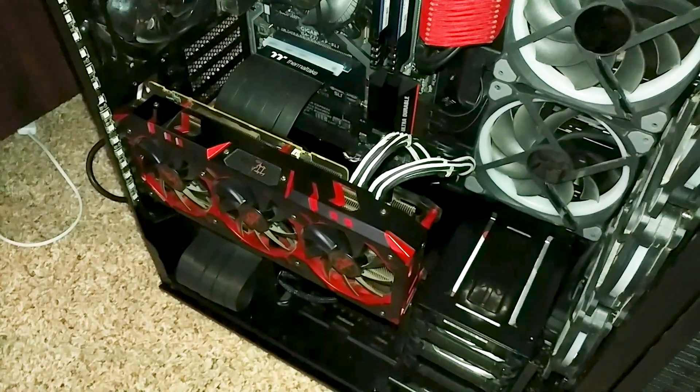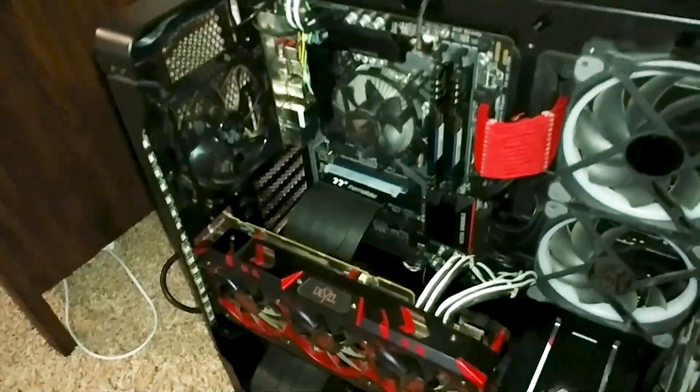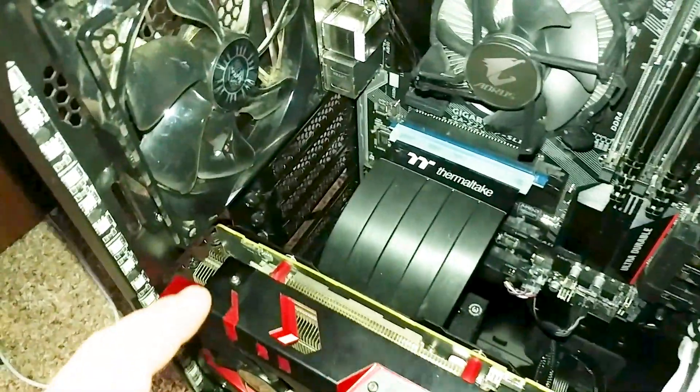We all know RX Vega tends to run pretty hot, which is why I was putting in an exhaust fan here, when I noticed something a little out of the ordinary.